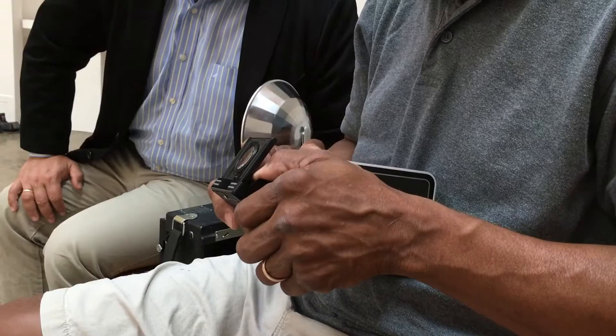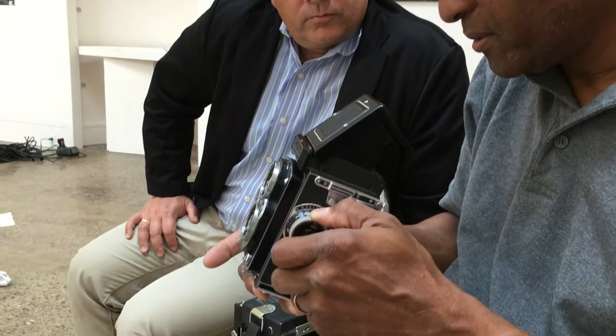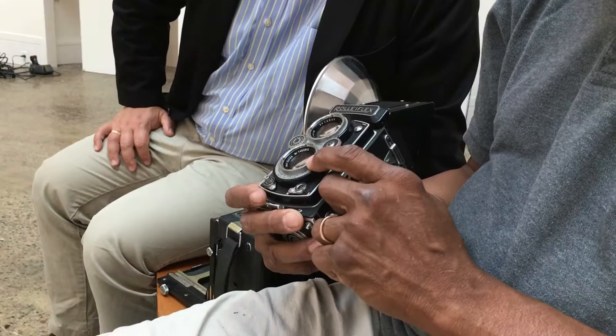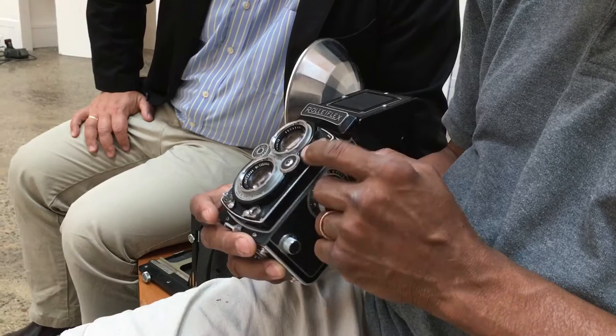The advantage you get is that you're able to focus and compose, and then this is the shutter button, and then make the image. This is the lens that takes the picture, and this is the lens that you would focus with.